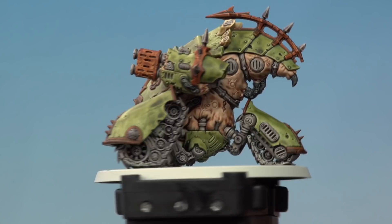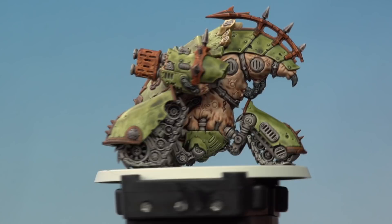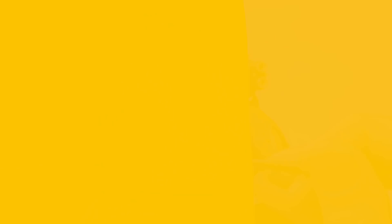With all that disgusting flesh now painted we're ready to move on to the mandibles, for which we need Magos Purple — that's these details just around here. As always, be neat around the areas you've already completed. Finally, using Blood Angels Red, paint the eye lens on the front and also the small targeting lens at the top.